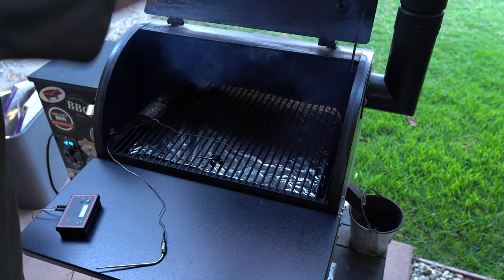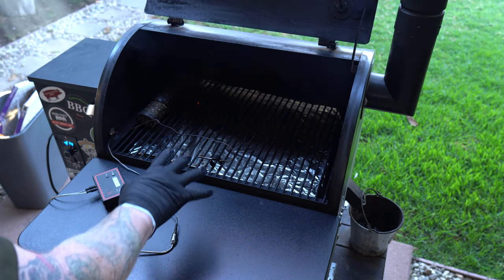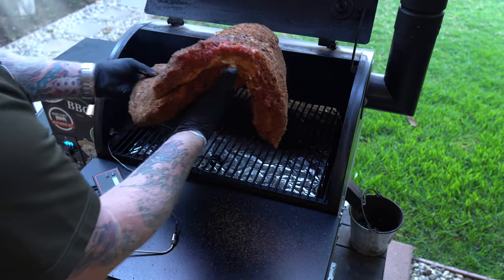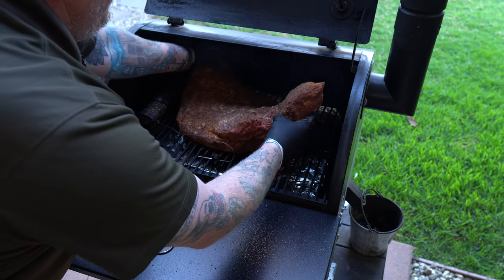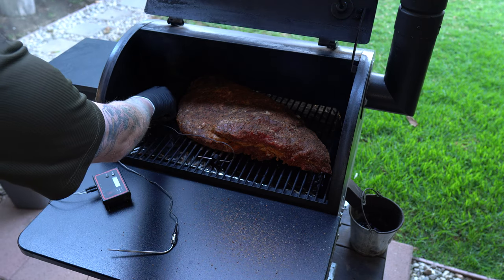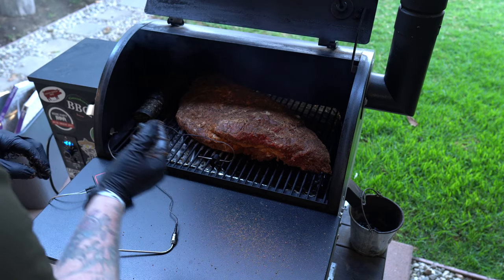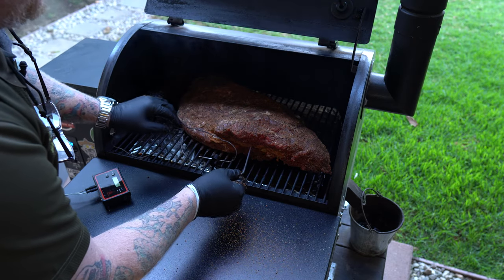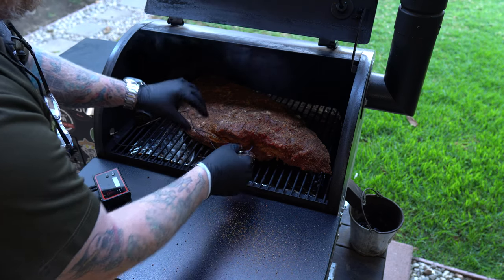I've got the ambient temperature probe because I'm going to be using my FireBoard and my regular probe to monitor this while I'm at work. I've got the smoke tube over here to the side. Here's the flat — flat side down, point side up, fat cap side up — going over that way. I don't want that smoke tube touching the probe or the meat, but that looks good right about there. I'm going to take the probe and bury it into a really thick, meaty part of the brisket.